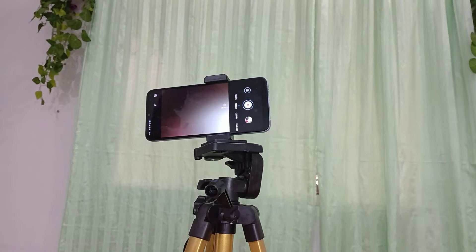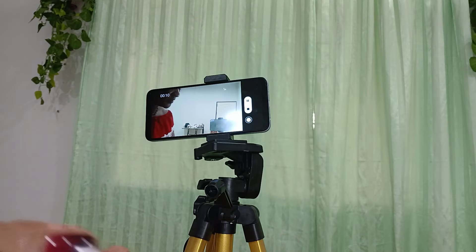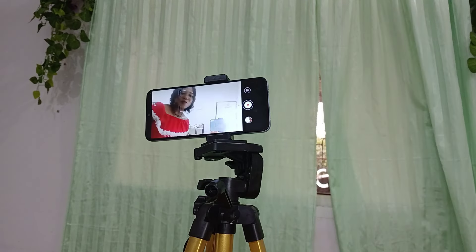Let me start the video — one two three, start. 'Hello guys, welcome back to my YouTube channel, blah blah blah.' Oh my god, it's going! That's it, wow! Recording, guys — can you see? It's recorded! I love it, I love this product, it's a good one. I don't need to touch the phone — I just use this to control it, and it's stopped. Wow, I think it's a good one!